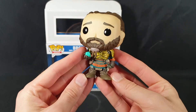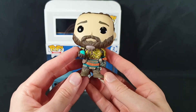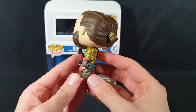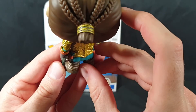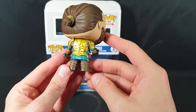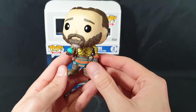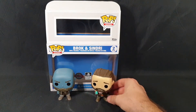Okay so here we have Sindri looking quite nice. Let's go around this way and have a good look at everything. Great detail work in the hair. Love the armor. And that is essentially it for this 2 pack.